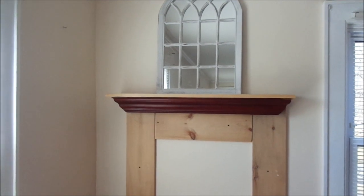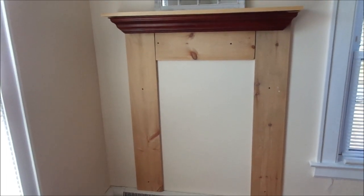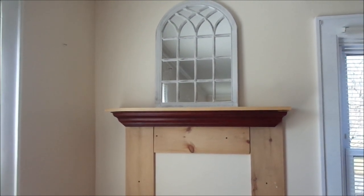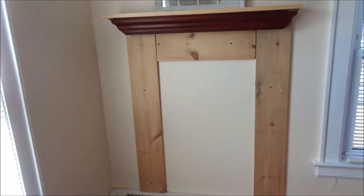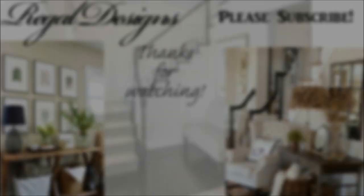So guys, this is the finished product — this is what it looks like. Unfinished, not painted, but this is what it looks like, and I am so happy about it. It looks so beautiful and I feel like it gives my bedroom an extra oomph. Thank you guys so much for watching. If you like this video, leave a comment down below, give it a thumbs up, don't forget to subscribe, and I will see you guys in the next episode. Thanks for watching!